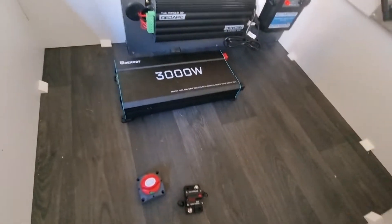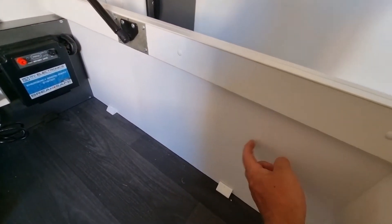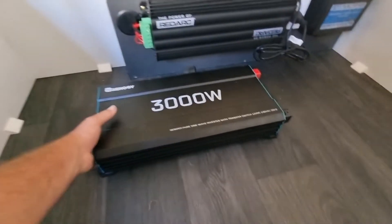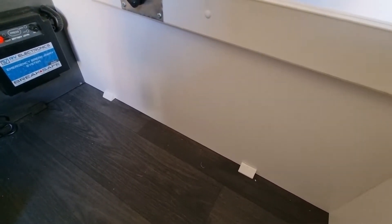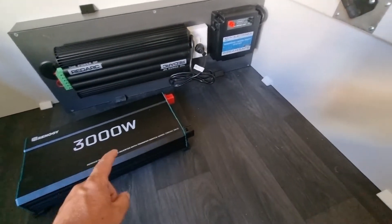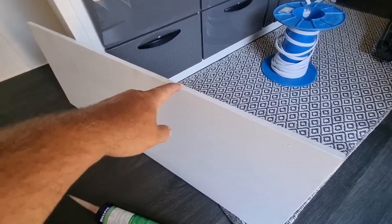There's plenty of room here but I don't want to just sit it on the ground — I actually want to mount it on the wall, or rather the edge of the bed. The trouble is this is only 10 mil thick, and the inverter is probably a good five or six kilos. If I just screw it into this thin piece and we go over bumps, eventually it's probably just going to fall off. So the plan is to put a piece of timber here, glue it to this piece, making it a lot stronger, and then the inverter will screw to that with longer screws.